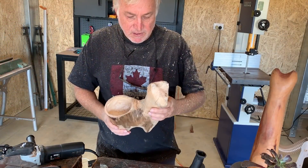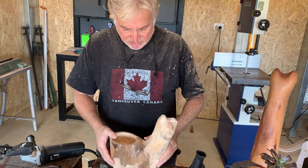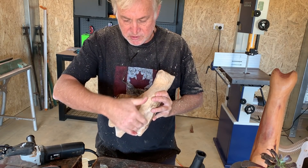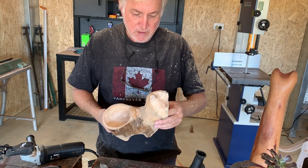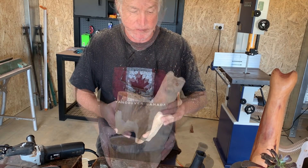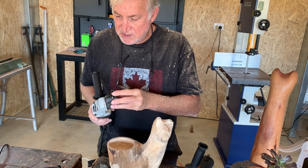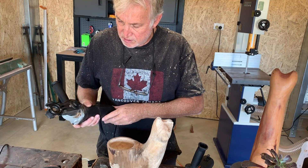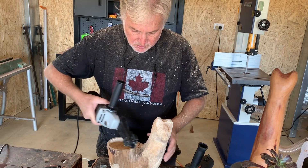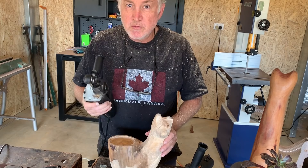Well, that's the bulk of the carving done. You can see it's a bit of a stockier, fatter little llama, but I think the proportions work. I'm really only just doing some fairly basic shaping, and I think that probably took less than an hour to get to that stage. So now what I'm going to do is put a rough sanding disc onto the mini carver, and I'll put the dust extraction on it too, so I'll do a lot of the final shaping using a rough sanding disc.